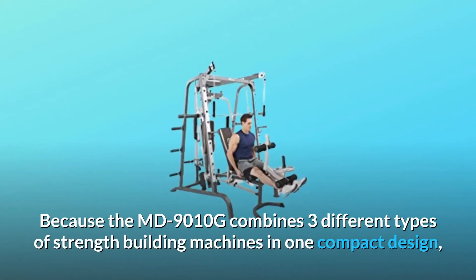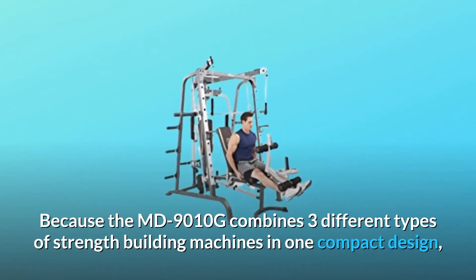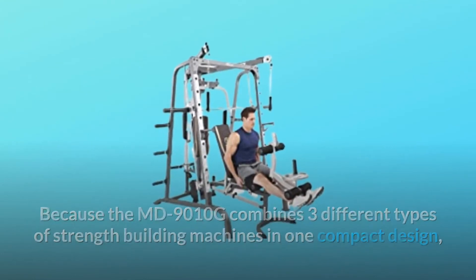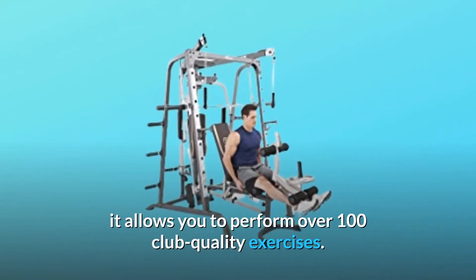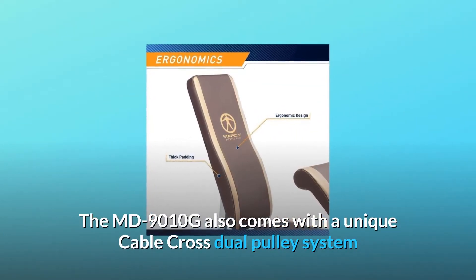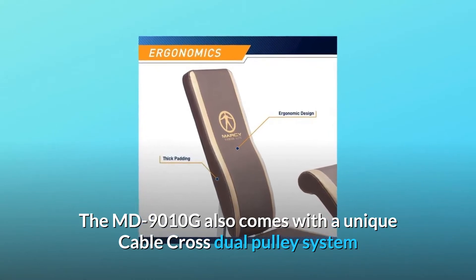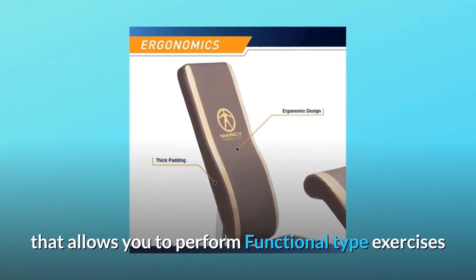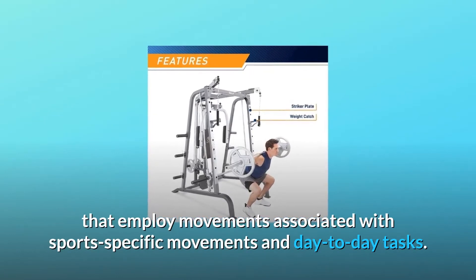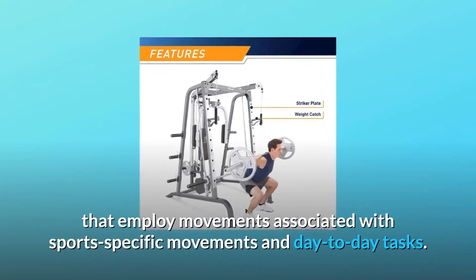Because the MD9010G combines three different types of strength building machines in one compact design, it allows you to perform over 100 club quality exercises. The MD9010G also comes with a unique cable cross dual pulley system that allows you to perform functional type exercises employing movements associated with sports-specific movements and day-to-day tasks.